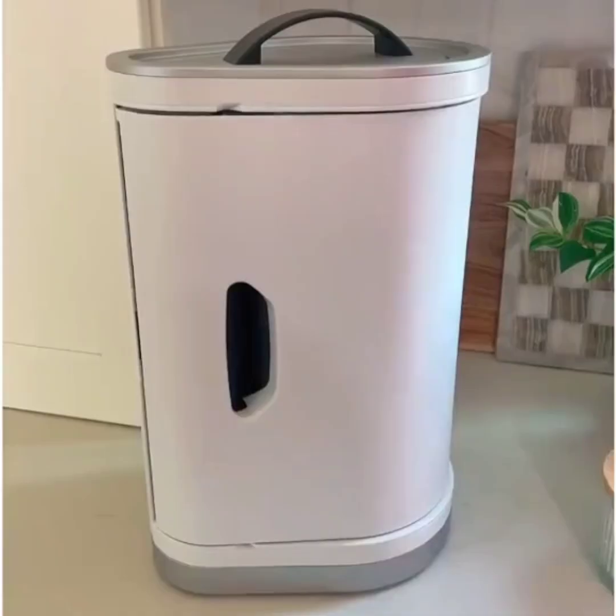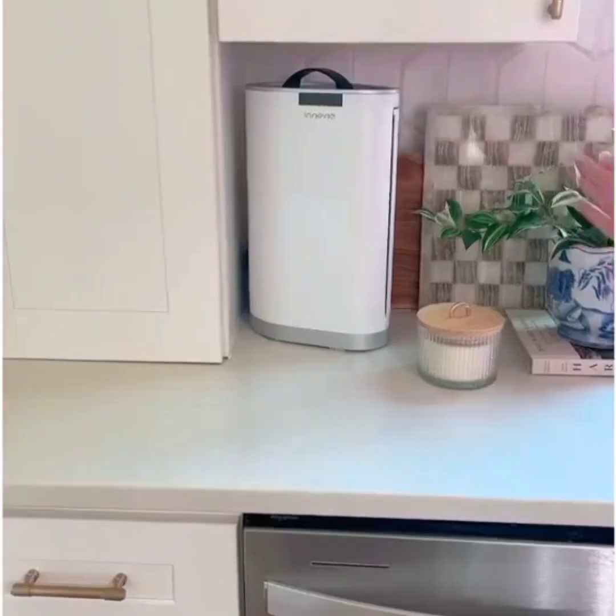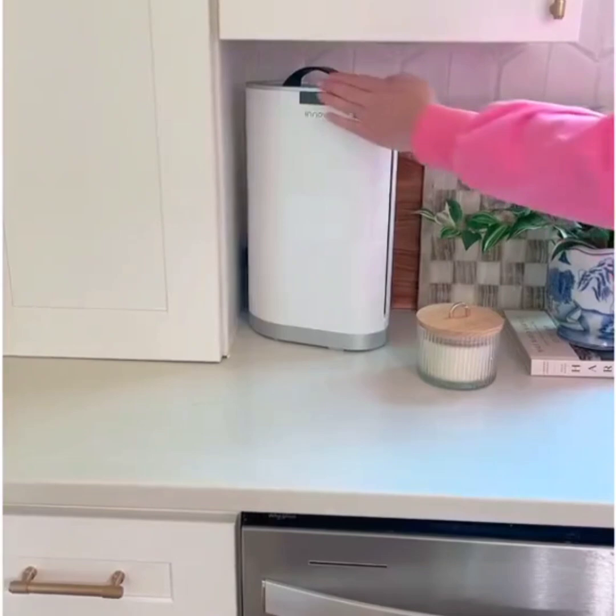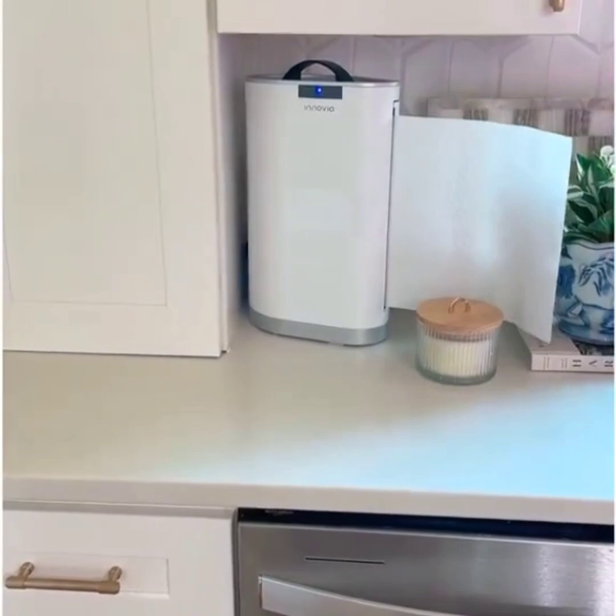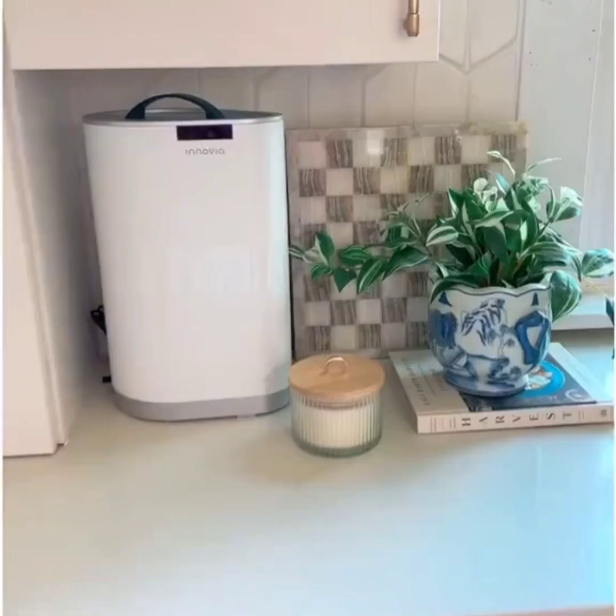You can do countertop or mount it underneath your cabinets, and loading it is literally as simple as you see here. Once it's loaded, it's motion activated — whatever paper towels it dispenses that you don't need will be pulled back inside. Each time you load it, it learns how much to dispense, so it can easily accommodate full sheets or the half-sheet rolls. It comes in several colors and looks great sitting on your counter — it's honestly been a huge win in our house.